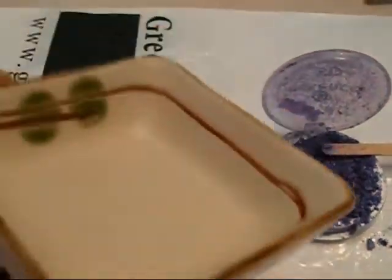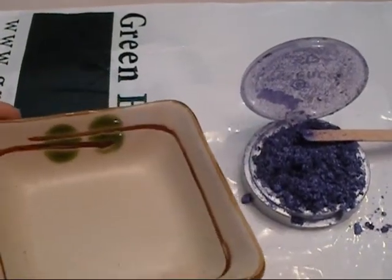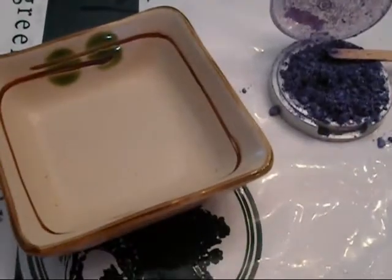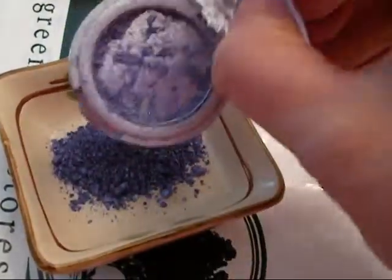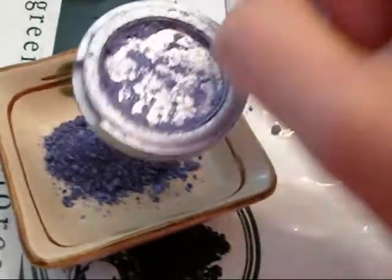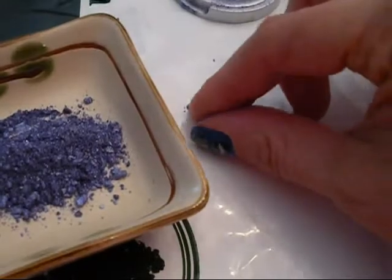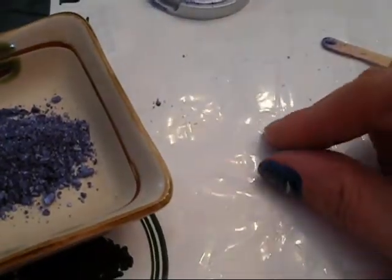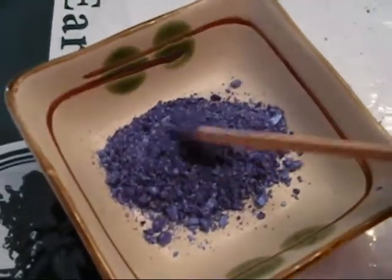I've got myself a little bowl — this happens to be my Japanese sushi soy bowl, but that's okay because I'm going to clean it afterwards. I'm going to take the powder and put it all in this bowl, and then get all the pieces that have fallen because they add up. All these little pieces that you think aren't important, they do add up to the actual amount of eyeshadow.